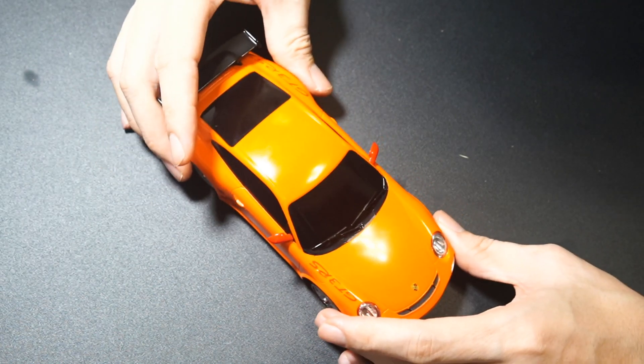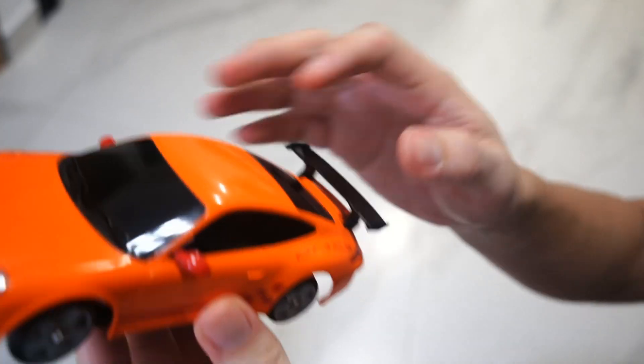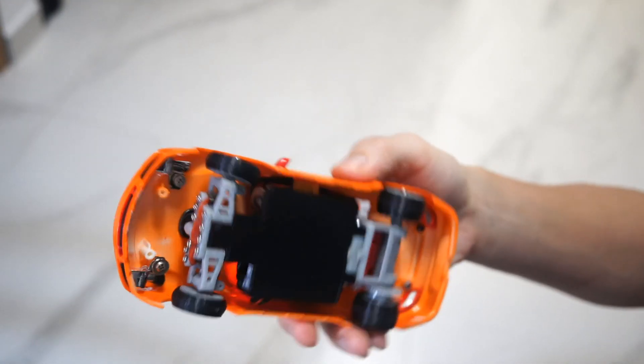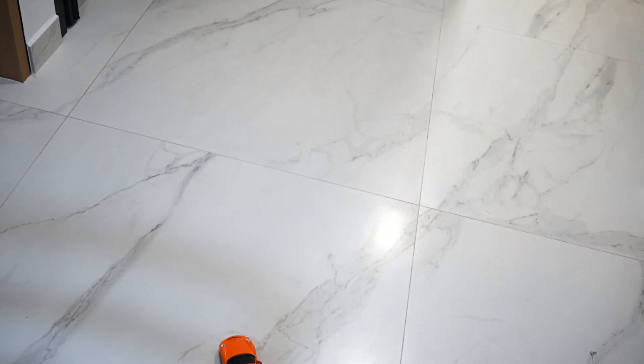It's actually pretty good now that there's the additional weight of the casing. Here it is plugged in — you can see the gyro going. It does have a gyro from the GT5 receiver. Here's how it drives.